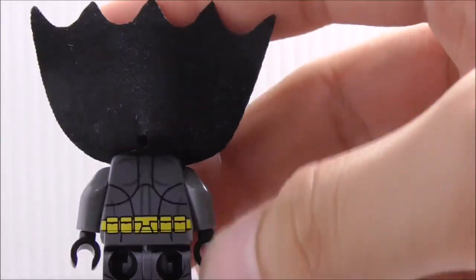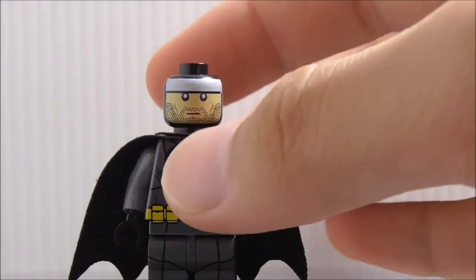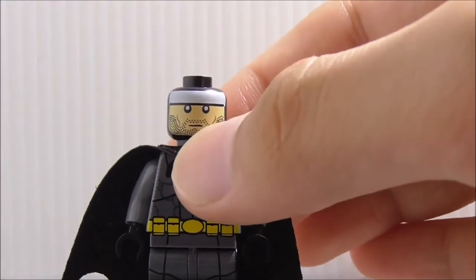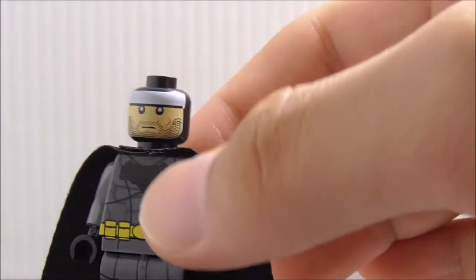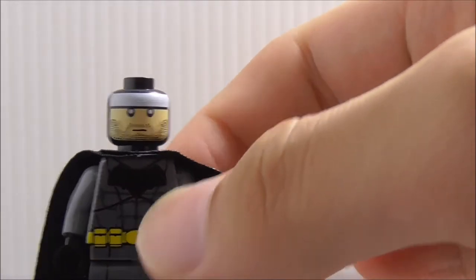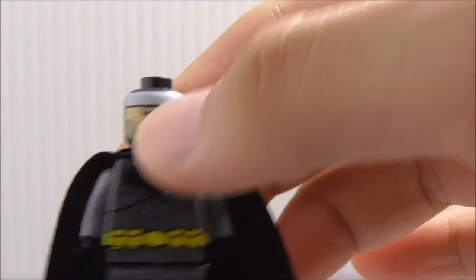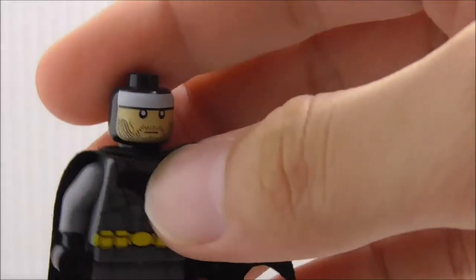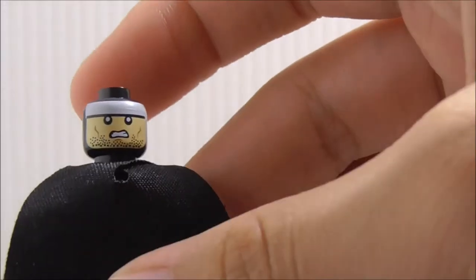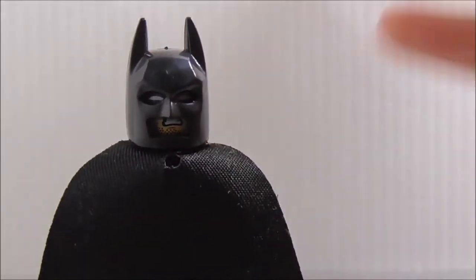He does have back leg printing which is definitely great. This is the face under the cowl — it has a beard, which is accurate. The eyes have pupils and look quite nice. He also has an angry face, and yeah, that's pretty much it for the figure.